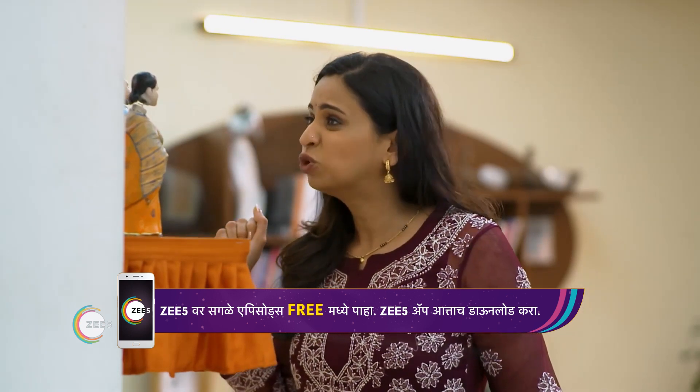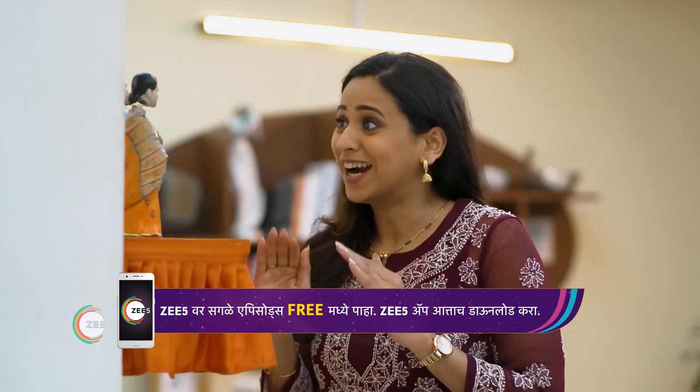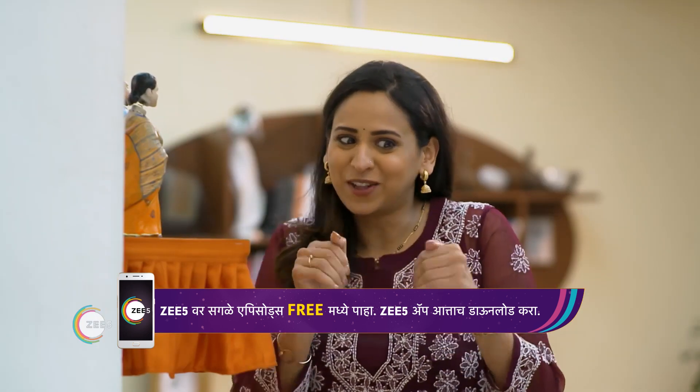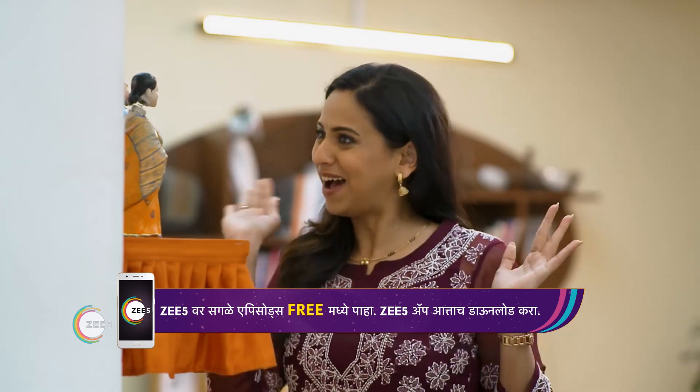How was it, Papa? Wow, if you have to put it in the house, then you will be able to do it again. Don't worry, you will be able to make a new video ready for you. Okay, bye!